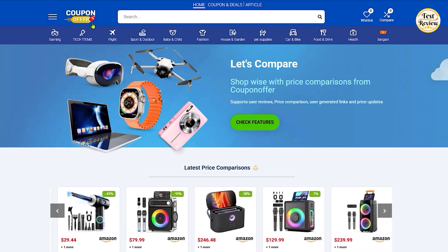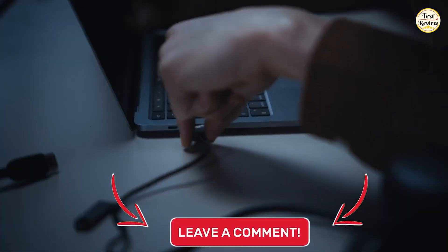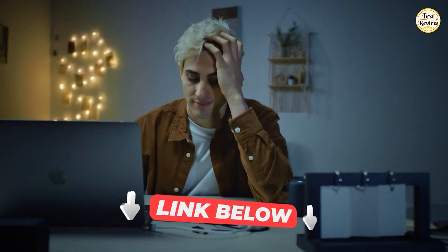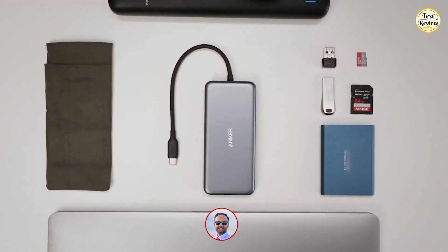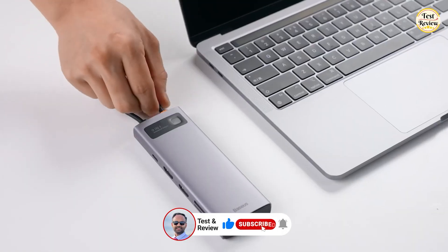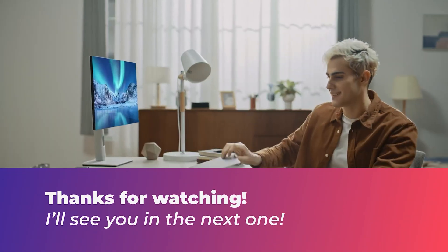For the best deals and exclusive coupon codes, visit our website at couponoffer.net. Let me know in the comments which USB-C hub you'd pick to expand your MacBook's capabilities in 2025 and why. If any of these options stood out to you, be sure to check the links in the description for more info. Don't forget to like this video, subscribe for more Apple accessory and tech gear reviews, and tap that bell icon so you never miss an update. Thanks for watching and I'll see you in the next one.